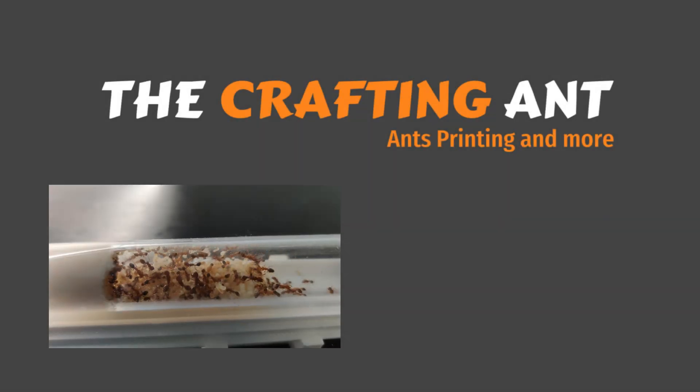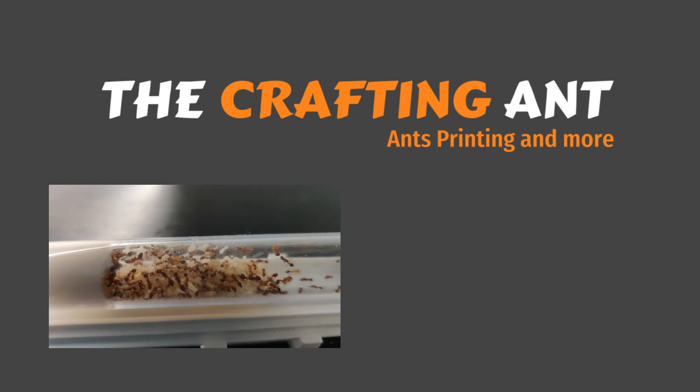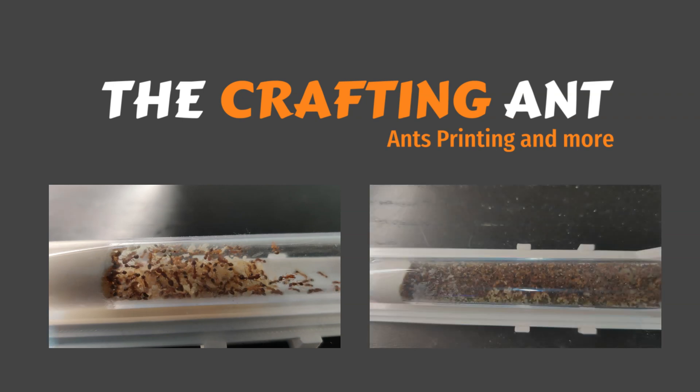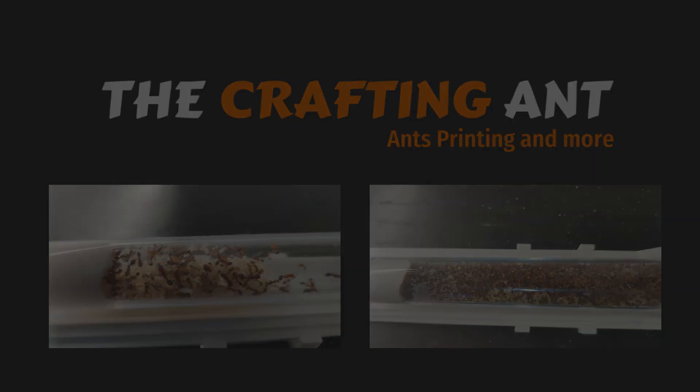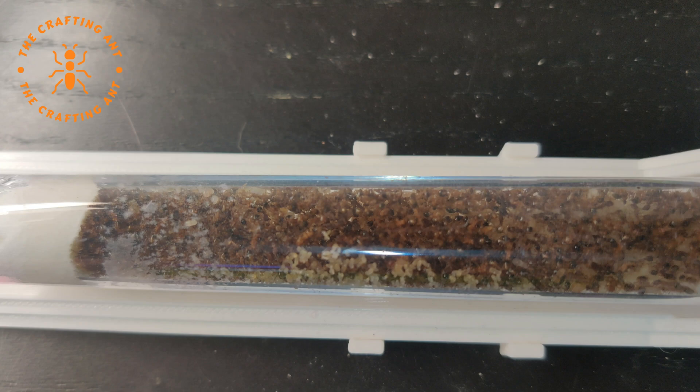Welcome to the Crafting Ant. In the last update video it was clear that the Tetramorium bicarinatum are booming. It's not weird, because it's what they are known for — fast growing and inbreeding. And fast growing they are. We went from this in May to this in June. That tube is packed. I can't even count the queens. Guess they need an expansion.